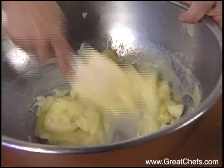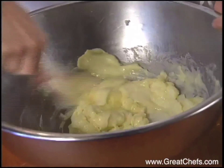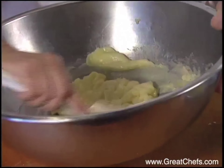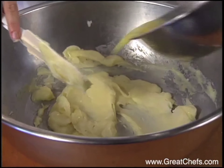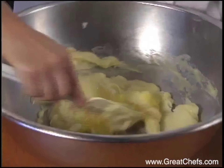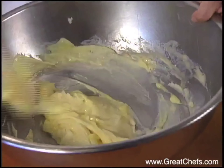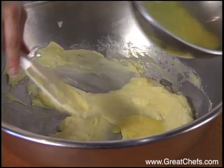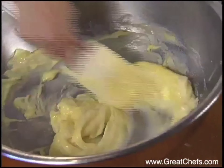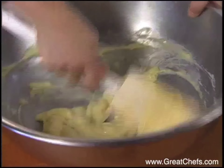Gnocchi is like a lot of doughs where there's a certain aspect that you do by feel. It's hard to give really exact measurements. Different potatoes really vary. She works the eggs until she gets a nice creamy mass.